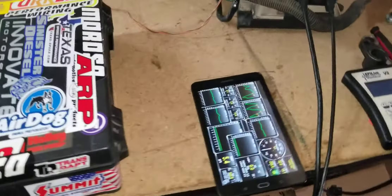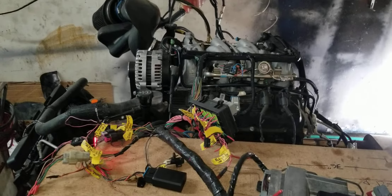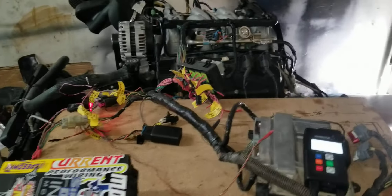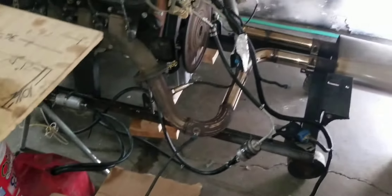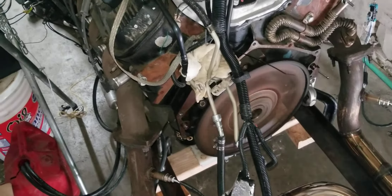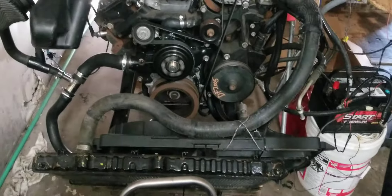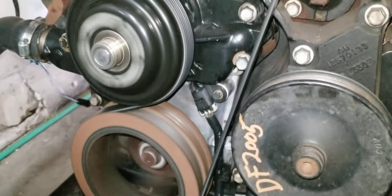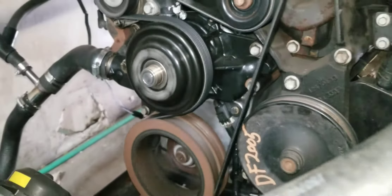Alright, here we go — this is the second engine. The first one developed a rod knock when I did the crank relearn. The motor was sitting for 10-plus years, so it is what it is. The guy stuck behind his motor and got us another engine. On this one, I had to swap the intake manifold, reseal the whole bottom end, put a new oil pump on it, and a new timing chain — because it was an '03, the bastard year for the crank sensor. So I switched the cover out on the front for the tall cover with the newer sensor, which is supposedly more reliable.